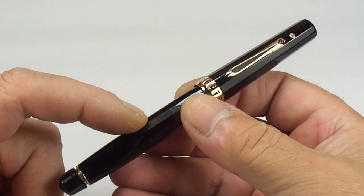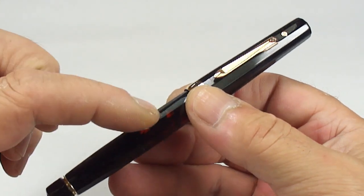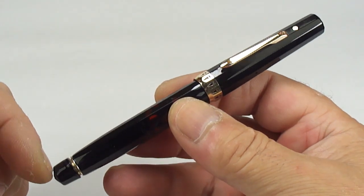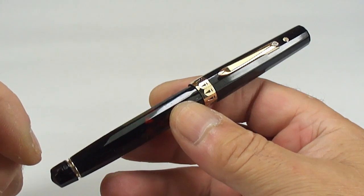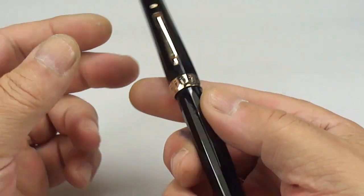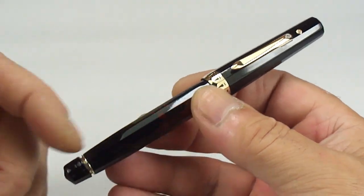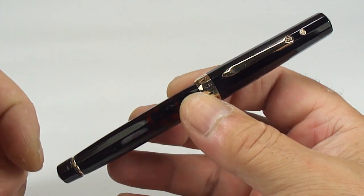Now this model, the second generation, I do believe they came with a lever fill system as well. This one, as we'll show in a moment, is what they term as the one-shot vacuum filler. For those of you that know some of the pens, it's very similar to the Schaefer Vac Fill fountain pens — a very similar sort of filling system on this particular pen.